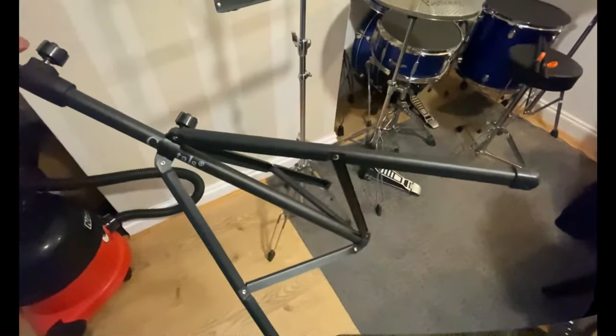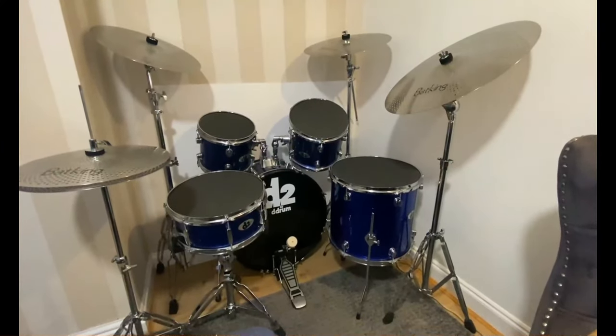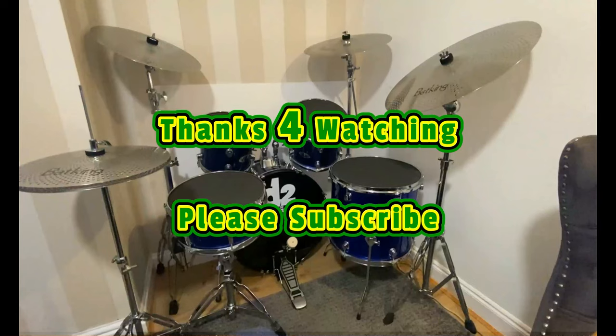That's the original bass drum which I'll discard, and that's the kit complete. Thanks for watching once again and please subscribe.